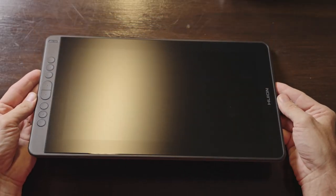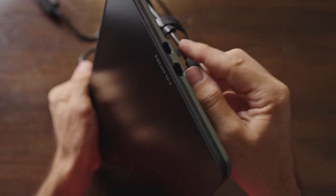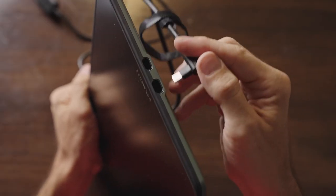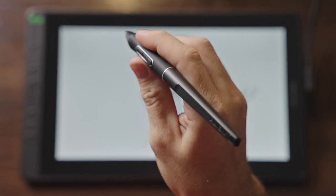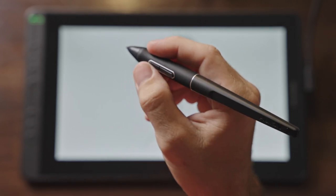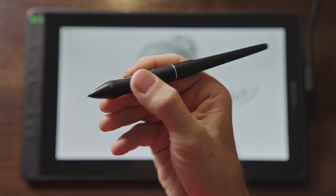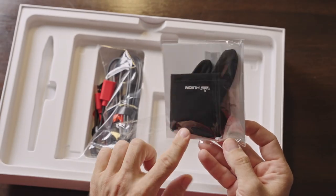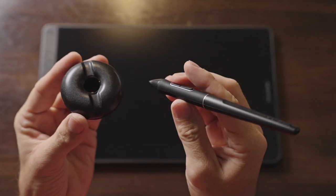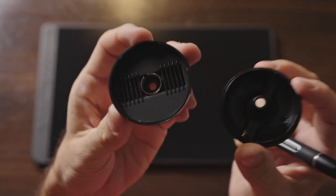On the left side of the screen you'll find eight customizable shortcut buttons plus a power button. On the right side there are two USB type-C ports. The included pen is battery-free and has 8192 levels of pressure sensitivity with 60-degree tilt support and two customizable buttons. Also included is a drawing glove and a pen stand that holds the extra pen nibs that come with this package.